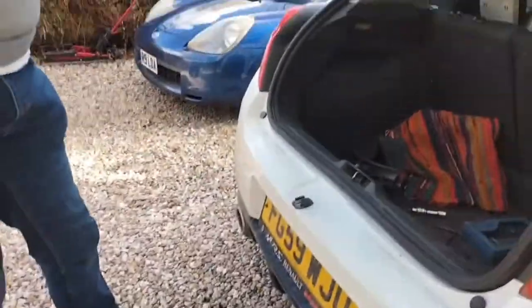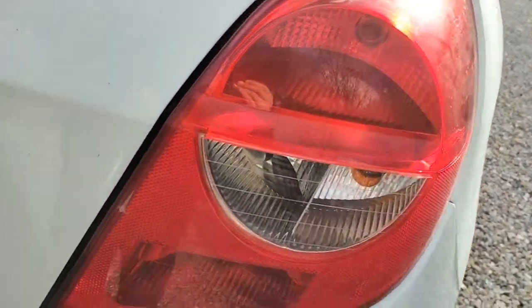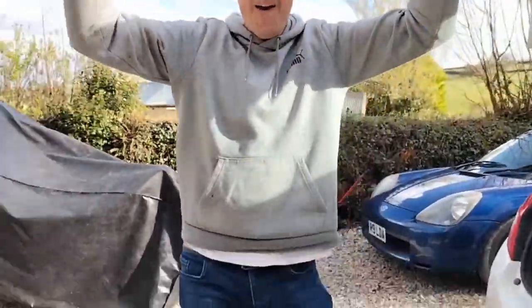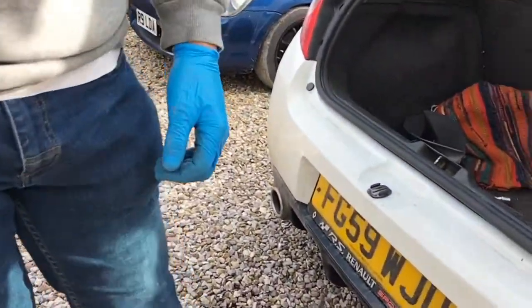Let's see if I put it on right and the boot will shut. Hopefully it'll shut. Ready? Yes. We fixed it! Are you happy? Yes.